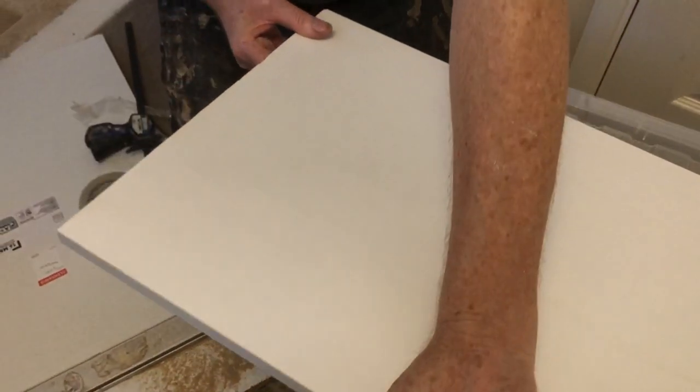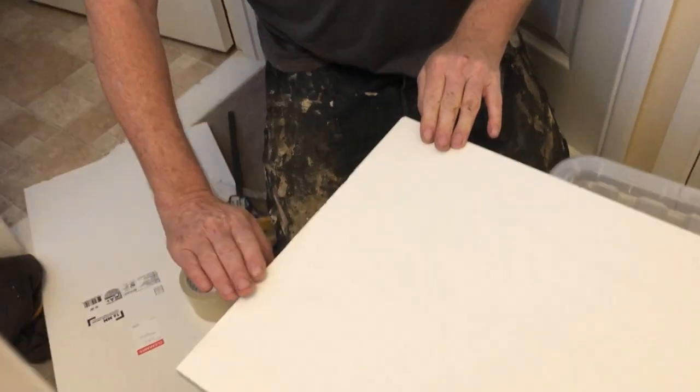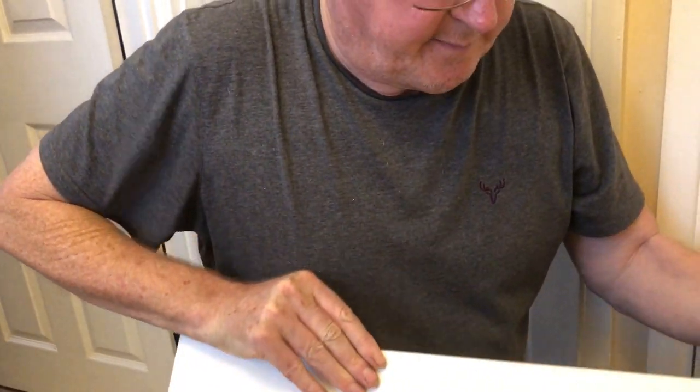The bottom is not too bad. The easiest way to sort this out is just to run a little bit of sandpaper along the edge to finish it off, and that makes a big difference.